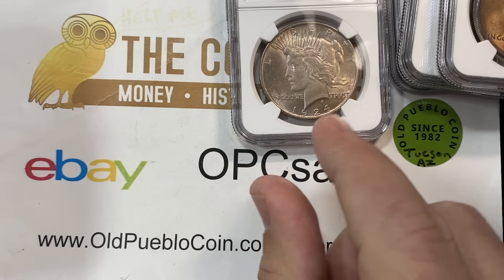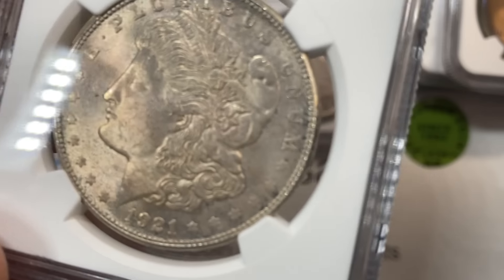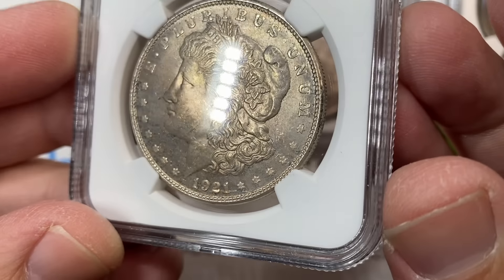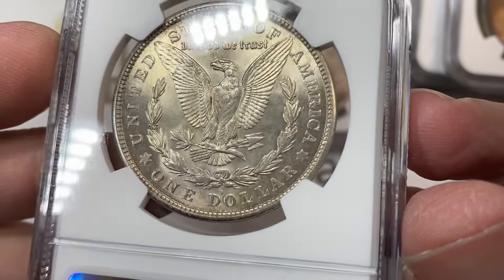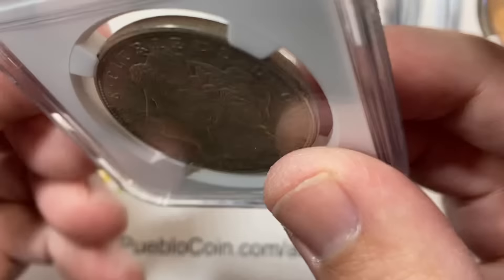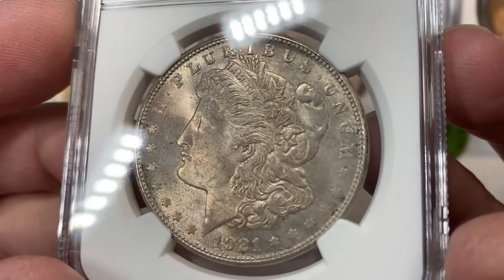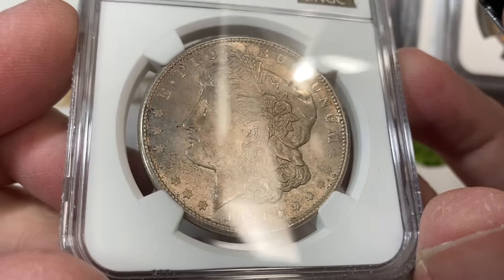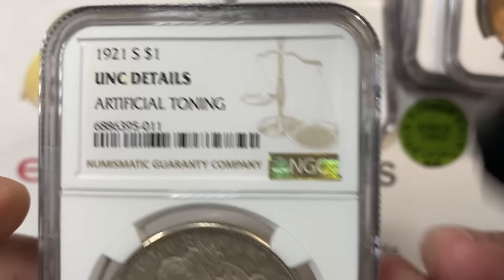I'm going to have some fun now with the next coin - 21-S. I don't claim to know how to grade coins, but I will say the coins that I feel like I know how to grade include, for some odd reason, 1921-S Morgan dollars and 21 Morgan dollars in general. Usually I think I know when they've got the look - a coin that's going to come back a nice 64 or better. This coin has that look. Satiny finish, just big old pools of luster uninterrupted.